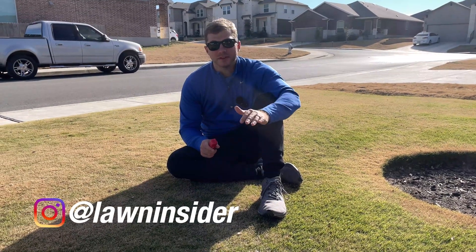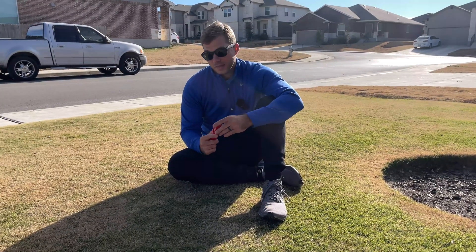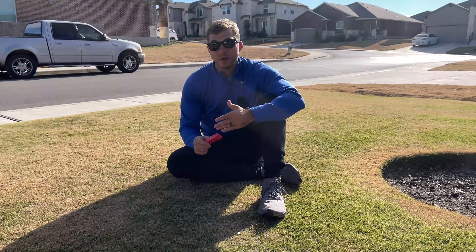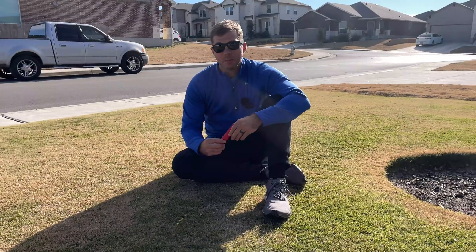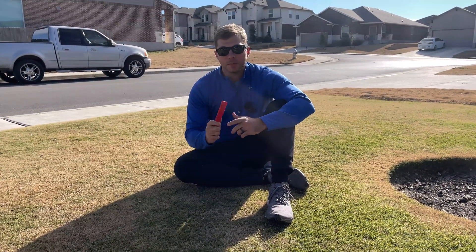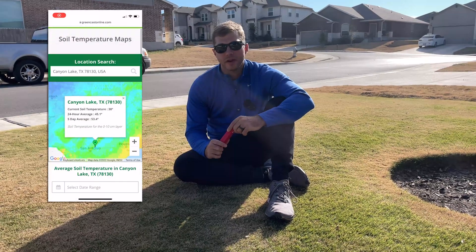It's early February, which means it's time to start thinking about making your spring pre-emergent application, especially if you live in Texas or any of these other southern states where it gets warmer faster than the rest of the country. But remember, the actual rule for soil temperatures on when to make that pre-emergent application is a 55 degree soil temp. The easiest way to check that is just with a meat thermometer if you have one lying around the kitchen. If you don't, there's actually a website that you can go to online which gives you the soil temps in your area as well.